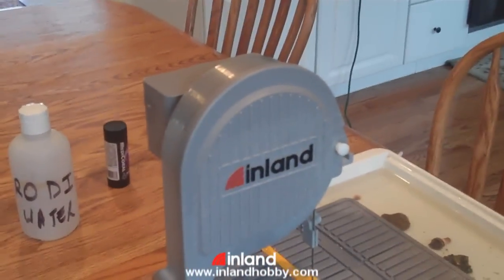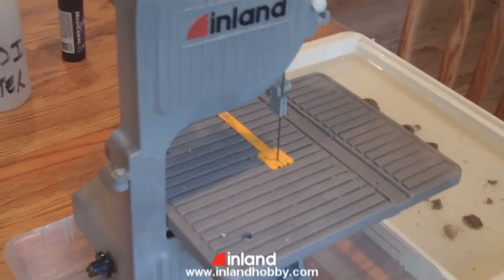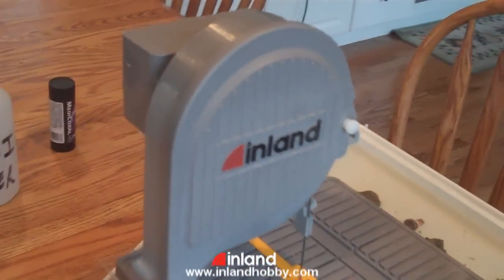I'm here with Don Hurst, the president of Inland Craft Products. He's demonstrating the Inland Diamond Band Saw. The correct model number is the DFS 100, and it's designed for coral fragging — the reef keeper.